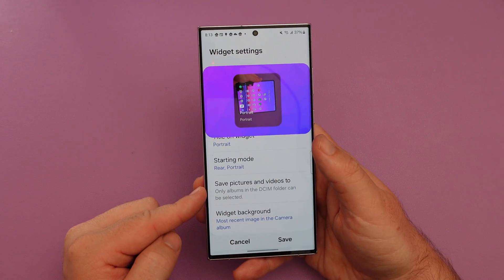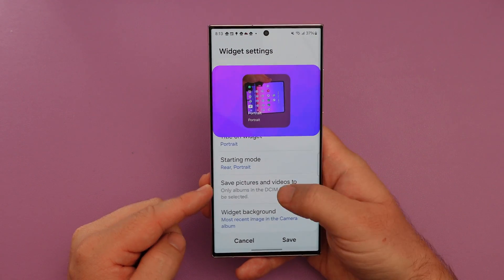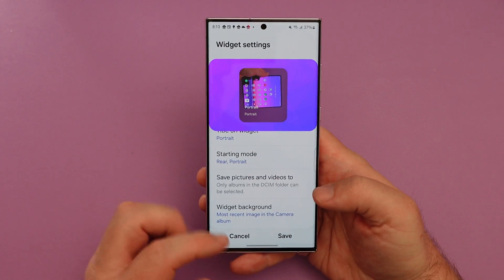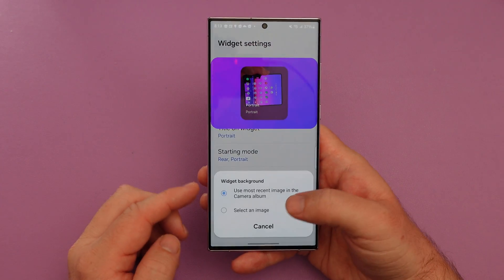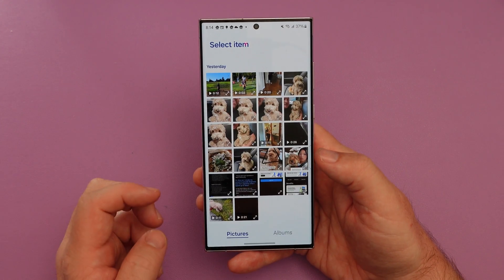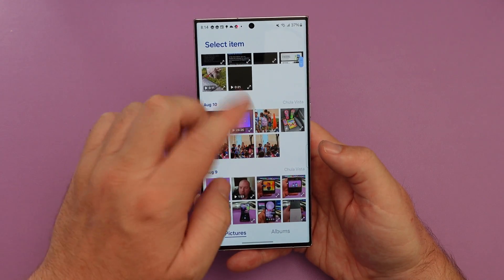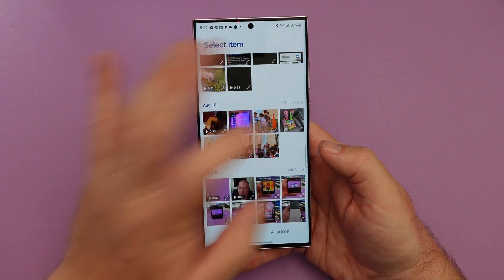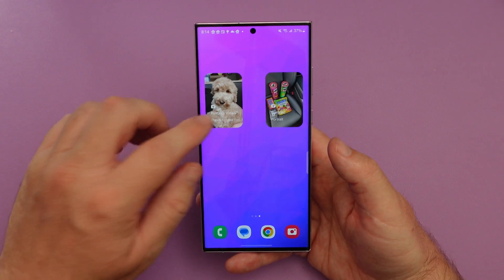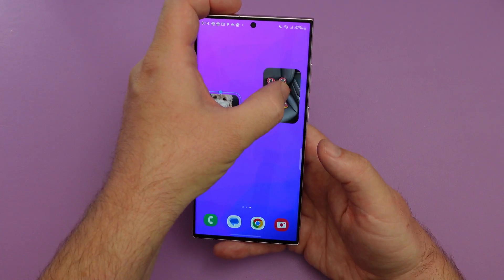You can also see save pictures and videos. If you have an SD card option in your phone you could do it there, otherwise you can put it into a specific album. You can also do widget background — you want it to use the most recent album or select an image. I want it to use an image or video, let's choose this one as the background, hit save. And now I have these quick little things — I can resize them, make them smaller. Good, because they're pretty big.